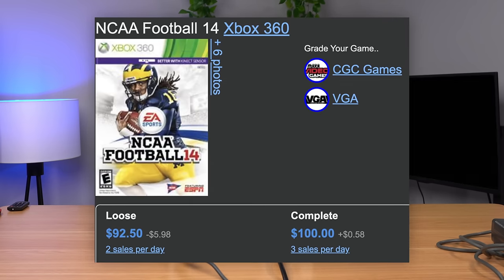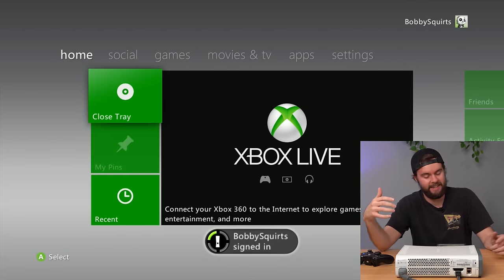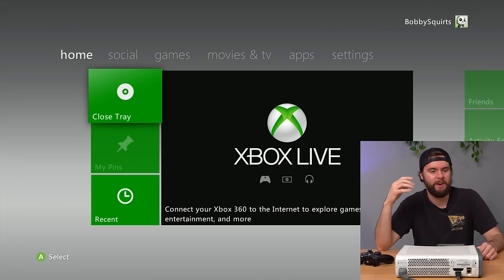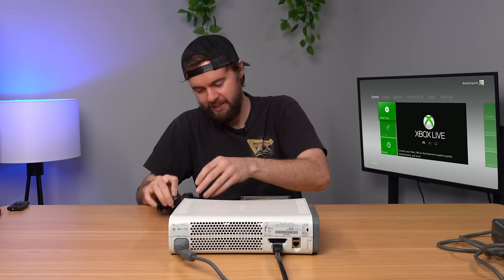If you guys don't know, this game is worth like 80 bucks. And the profile is Bobby Squirts. Okay, let's calm down a little bit.